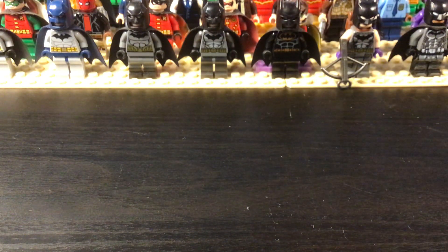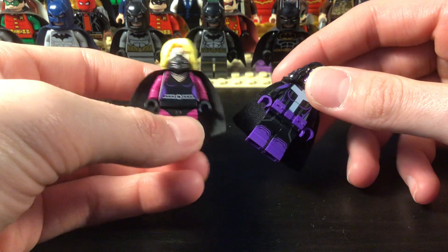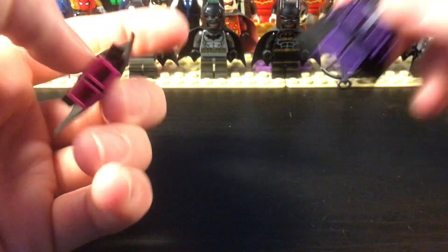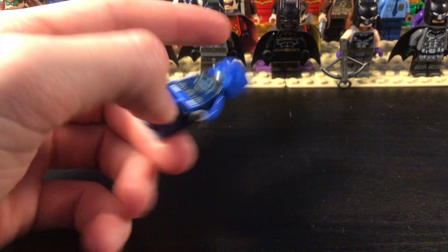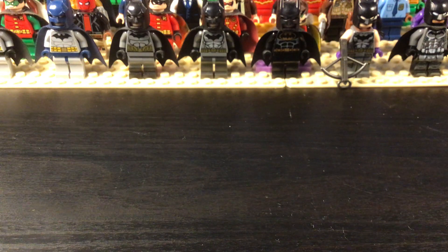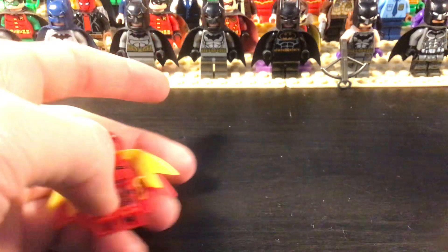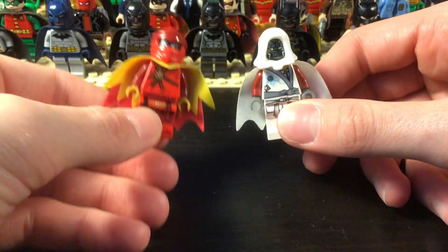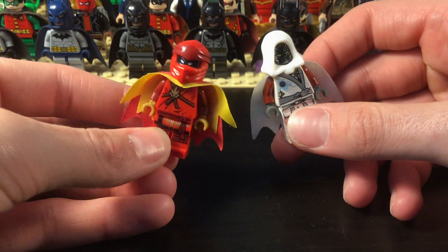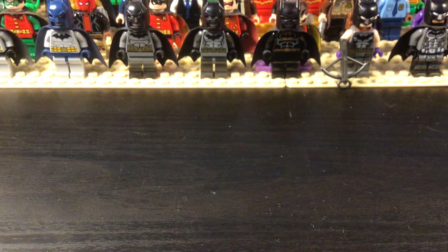Now we're kind of getting to the Birds of Prey characters. We have Spoiler and Huntress — the Huntress is the official one and Spoiler is a custom figure. And now we're getting into more Bat-family — so this is Batwing. Then we have the Azraels: we have Red Azrael and White Azrael. The white hood is a fake hood, not a real LEGO hood, but we have two Azraels there.